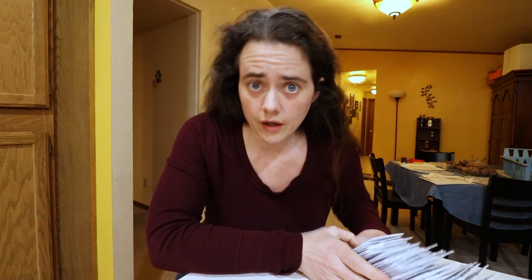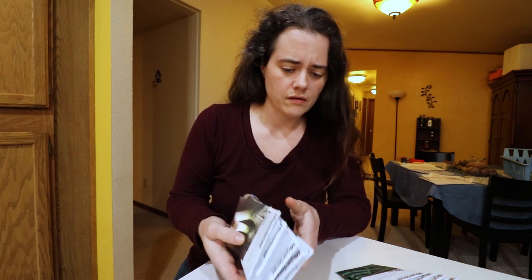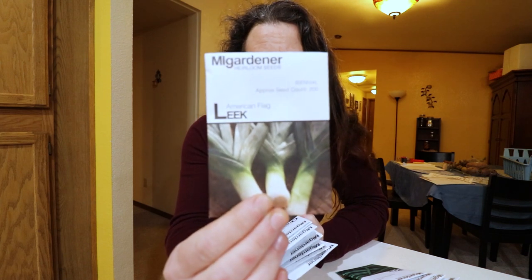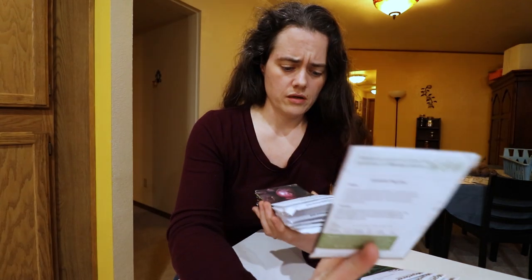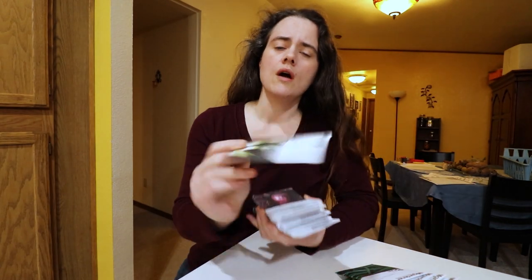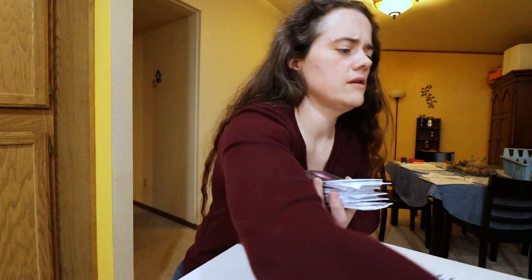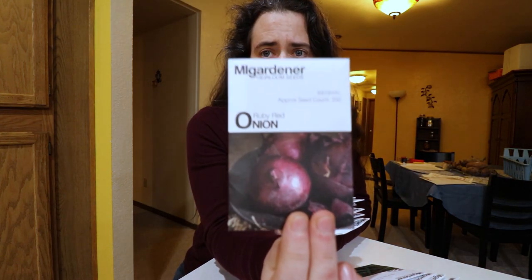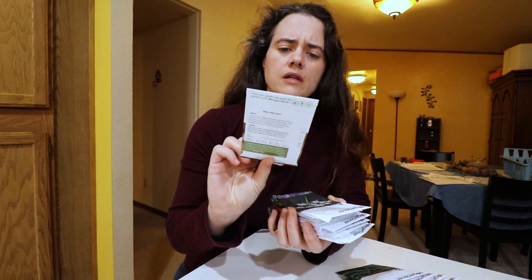Okay, so we're going to go through the Mi Gardener portion. I'm going to try to do this fast enough so it doesn't get boring. We have American flag leek, ruby red onion — the onions I'm probably going to plant this coming weekend — and Alyssa Craig onion.